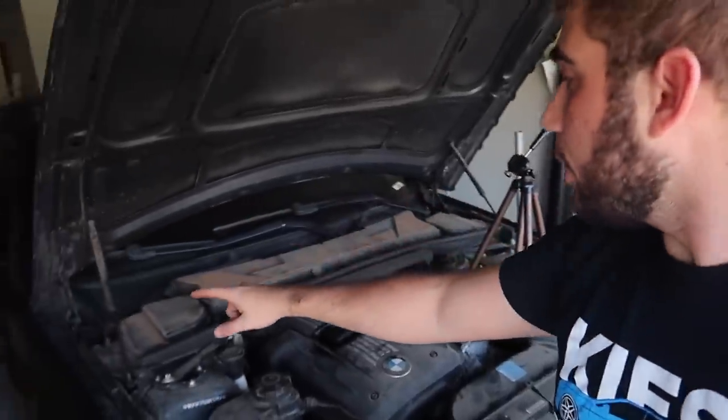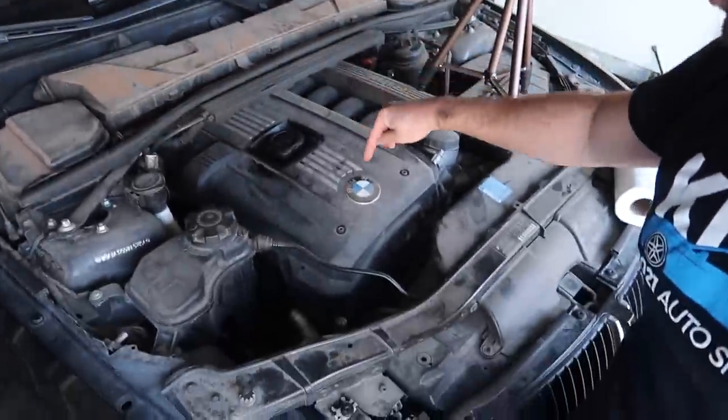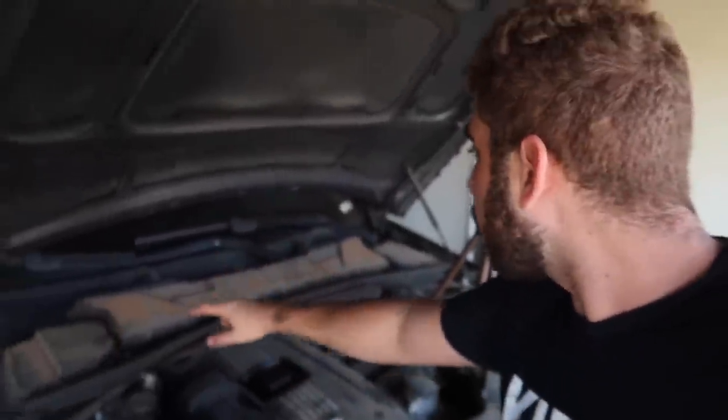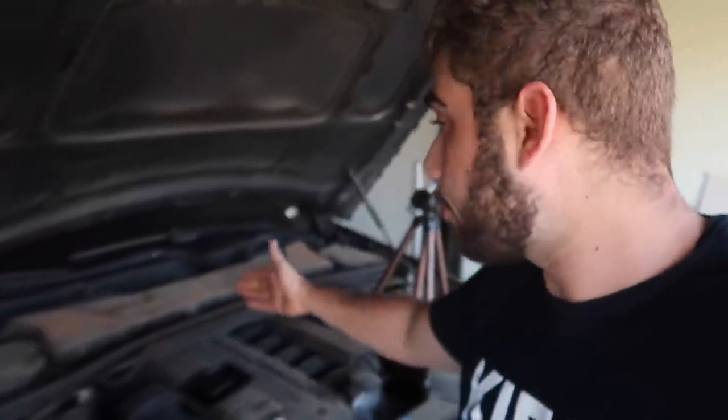Those are not cheap spark plugs and I would like to preserve them. If I need to do the valve cover right now, I'll do it. Let's go ahead and move all this cowl stuff so we can wash everything off the car. When we actually put everything back together — the ignition coils and spark plugs — hopefully we'll also be able to put in the new cowl, because that one is probably in absolutely terrible condition.